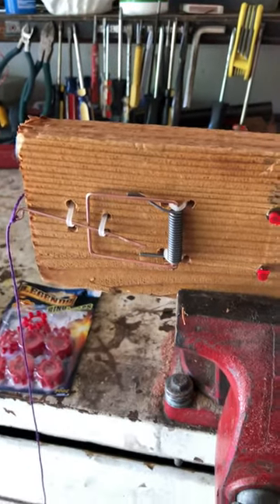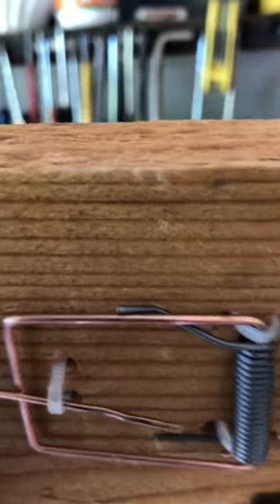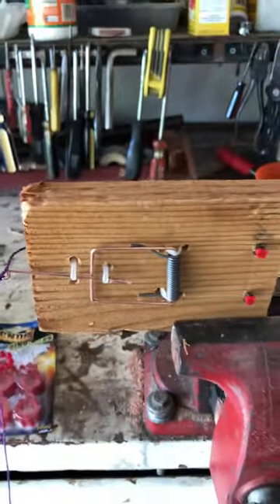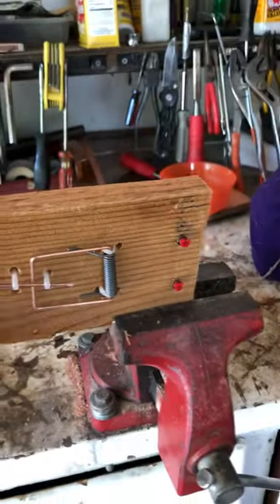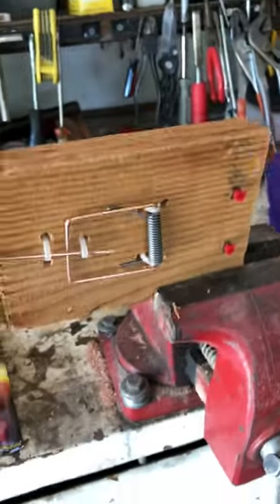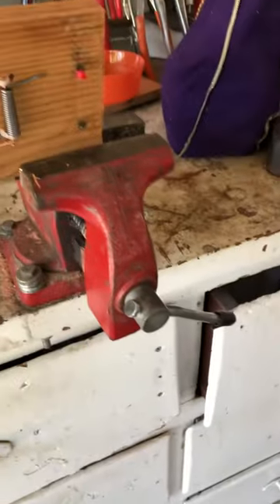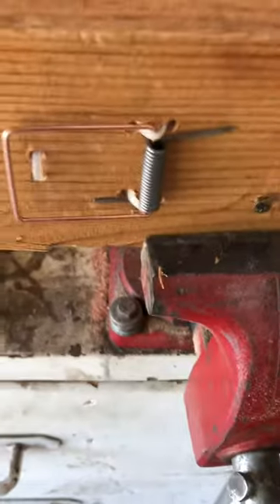You can see how I use the trigger here — it just pulls out. I'm going to give it a try. Only one went off that time, but still pretty loud. Actually, both went off — I have my earmuffs on so sorry about that, but yeah, it works pretty good.